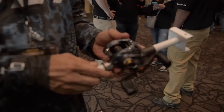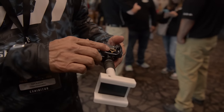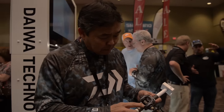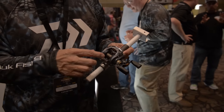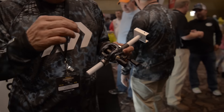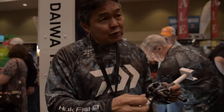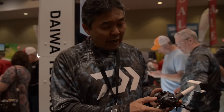This is the new Zillion SV. Again, low-profile design, T-wing system for further casting. It has the SV spool, which is a shallower spool. When you have a shallower spool, the weight's on the outside. If it were a deeper spool, you'd have more line capacity but more weight, making it harder to stop when you cast. So with the lighter weight on the outside, we've also added a new magnetic airbrake system.